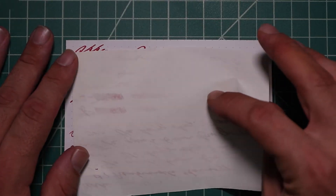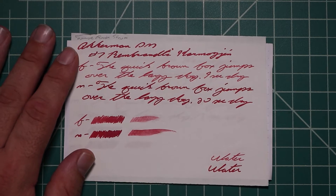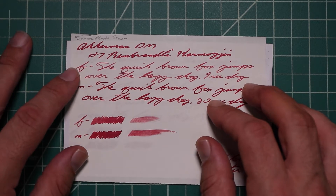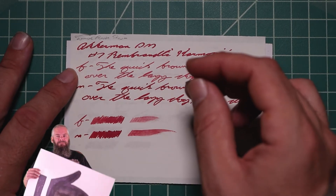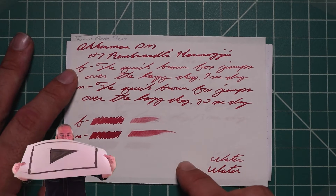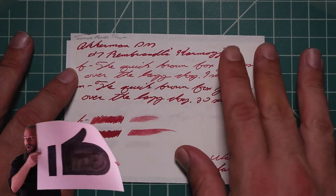Tomoe River. No bleeding and normal Tomoe River ghosting. The 1.1 has no feather spread, halo sheen, and no shade. The extra fine is significantly lighter than the stub, with no feather spread, halo sheen, no shade, 9 seconds to dry. The medium is significantly darker than the extra fine, and darker than the stub. It has no feather spread, halo sheen, no shade, 20 seconds to dry. The scrubbies for both show us no color variation — we didn't expect it, and we didn't get it.